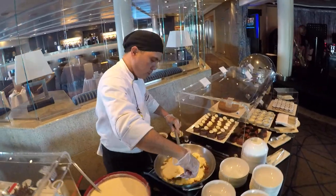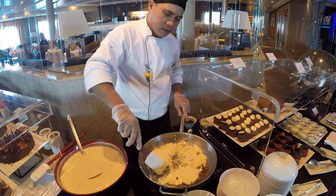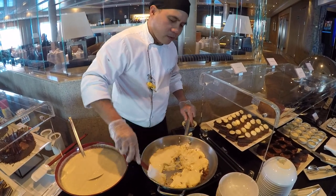This is a Kaiserschmarrn cooking class. Can you tell us what you're doing here? This one is a Kaiserschmarrn — it's a German or Austrian pancake.